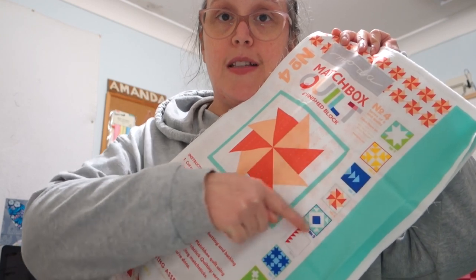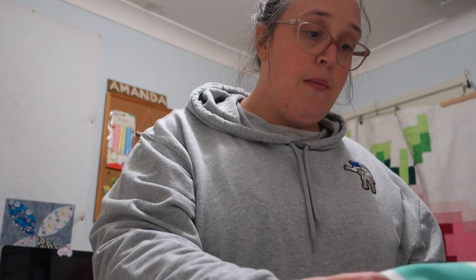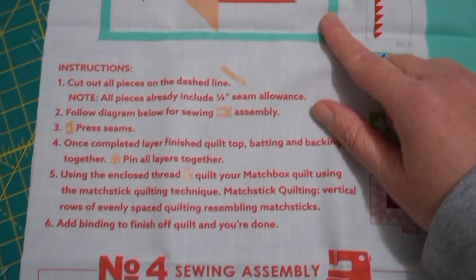I'm not going to finish it today, so it might be a two-parter — I'll start today and finish tomorrow. Apparently there are nine other blocks you can buy and put into a sampler; this one is number four in a series of nine mini quilts. I'm super excited to see what it looks like. Here's a closer look at the panel — this is what it will look like — and here are our instructions.